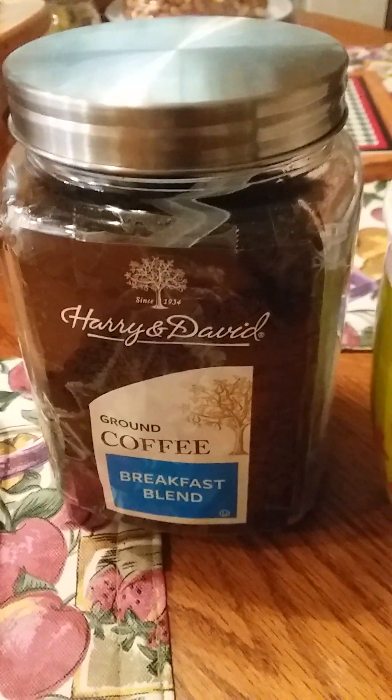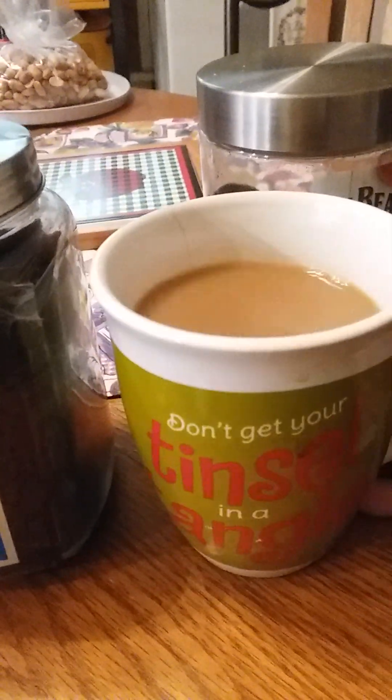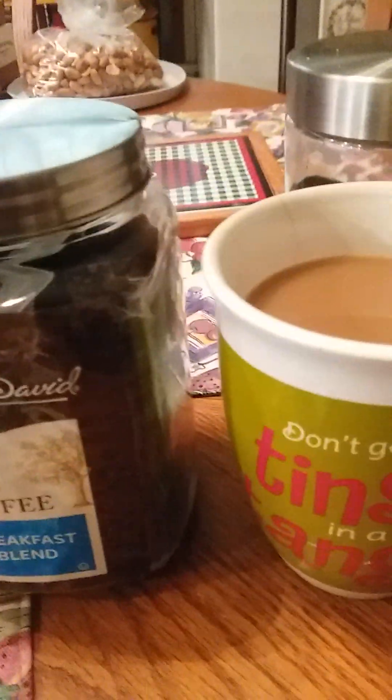Good morning, everyone. This is Corrine, your thrifting grandma, and I'm having my morning coffee in my Christmas mug. I'm starting to use stuff I got, wearing the clothes, or being adventurous.